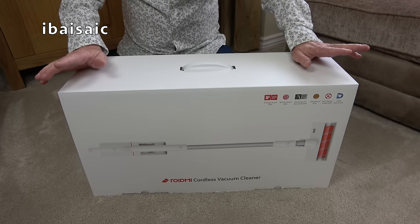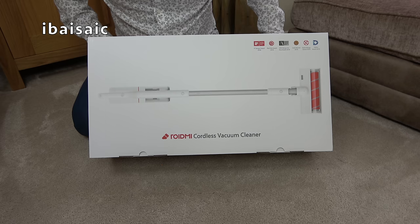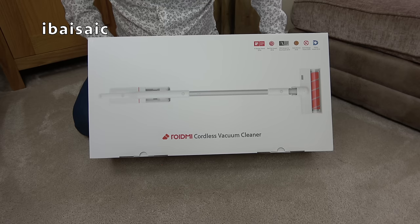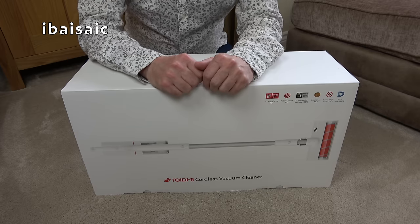Hello everyone. I've got another cordless vacuum cleaner to look at today. This is a ROIDME cordless vacuum cleaner — I think that's how you pronounce it, ROID as in hemorrhoid. Let's hope that this cordless machine doesn't turn out to be a pain in the bottom.